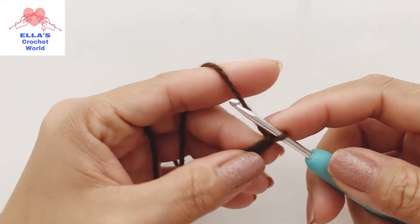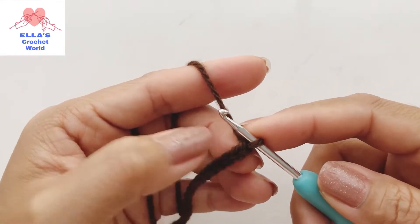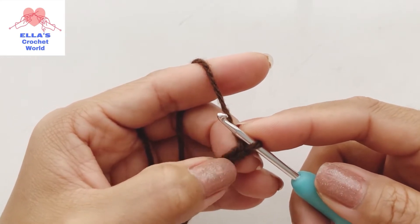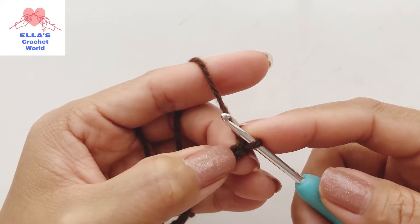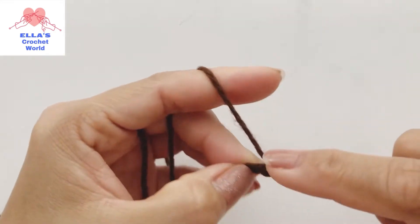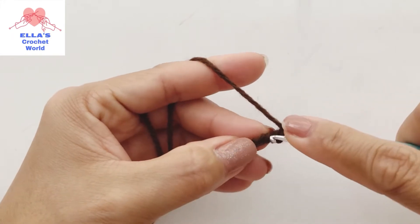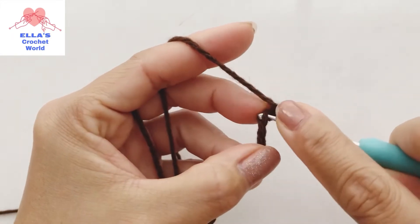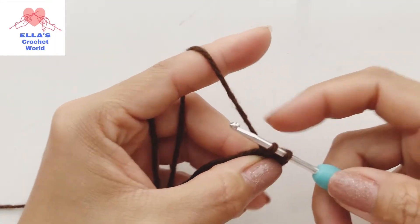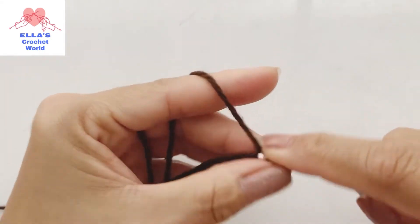What we're going to do is start from the second stitch from the hook. This is our first stitch, so we skip one and then single crochet into the next one. Insert into the next one, yarn over, pull up a loop - you have two loops - yarn over, pull through two. That is our single crochet.